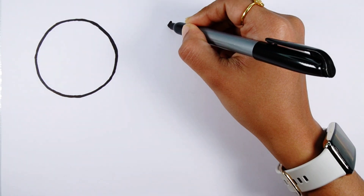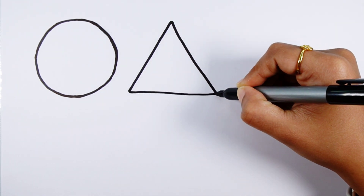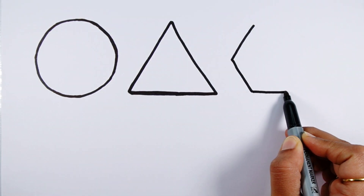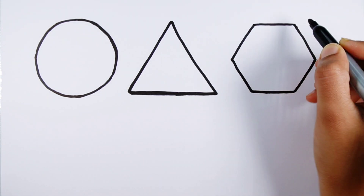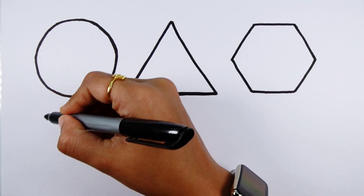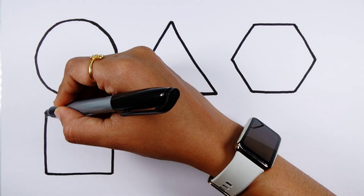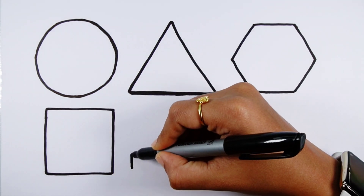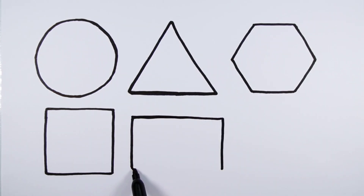Circle. Triangle. Hexagon. Square. Rectangle.